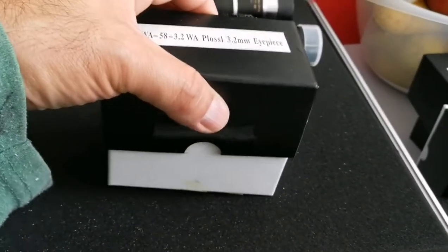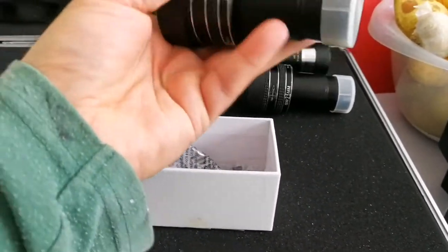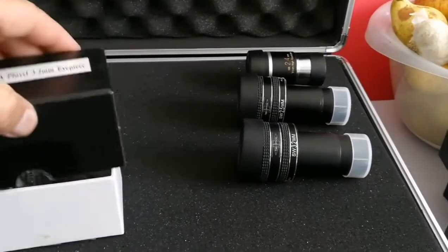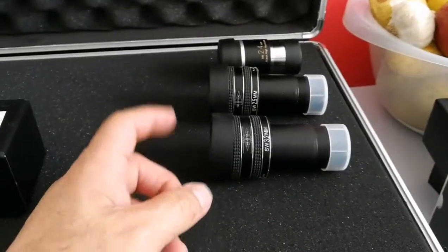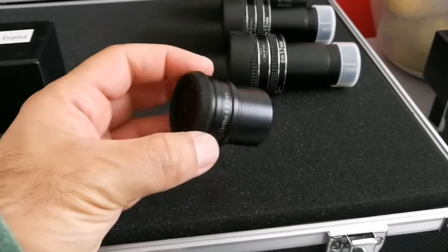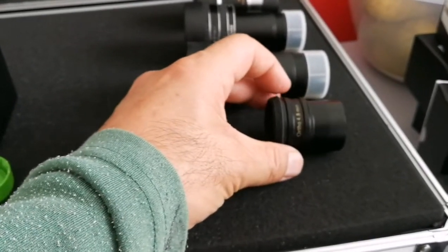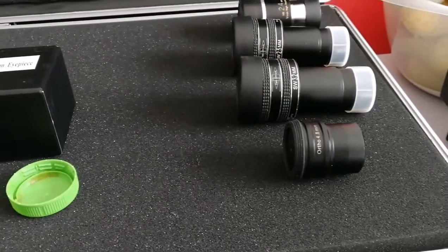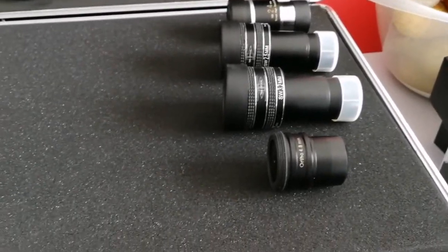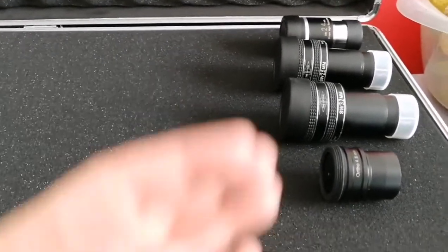Then we come to this TMB Planetary 2.2mm — all very useful in their own right. I feel they are really on par with the most expensive eyepieces that may cost 10 times more than them. You will be surprised to know that this very cheap orthoscopic 4.8mm is really good — I really enjoyed using it, so I am putting it here also. I'm arranging them in succession of increasing focal length and reduction in magnification power.